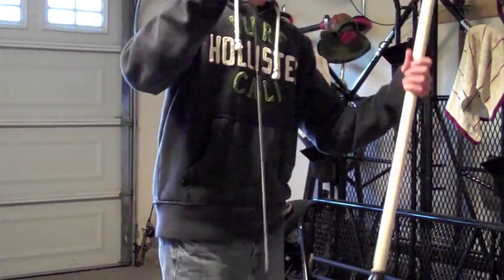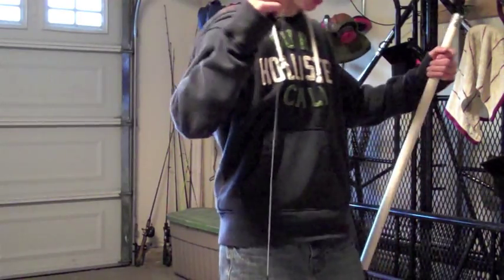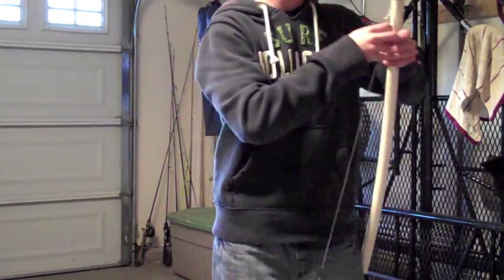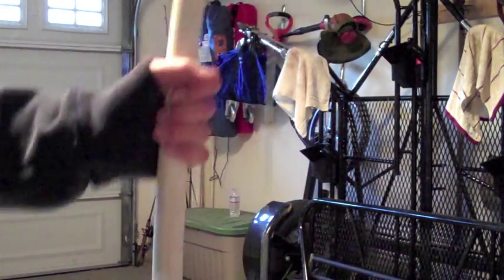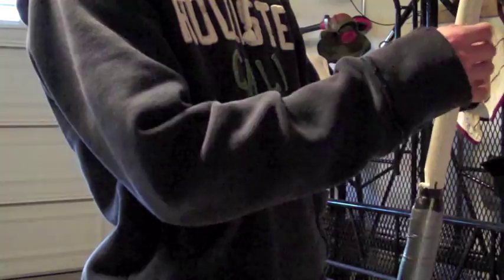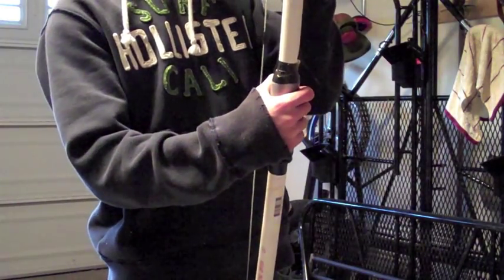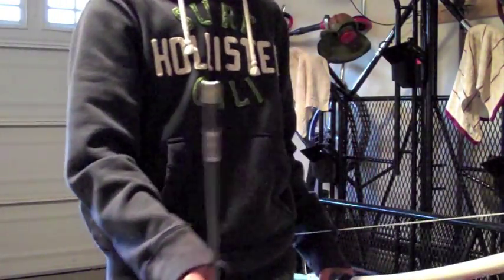And then this is the arrow rest, because I hate shooting off my hand — it just doesn't fly right, especially if I'm using gloves. It's a pretty strong bow, about 50-60 pound draw. For the string, because it's pretty strong, we used 50 pound fishing line and my dad made a sweet braid with it so it will never break.